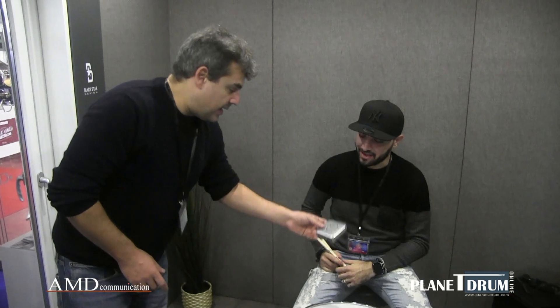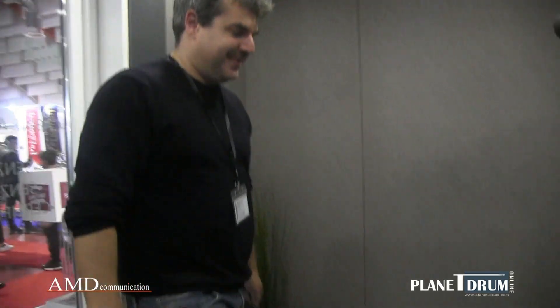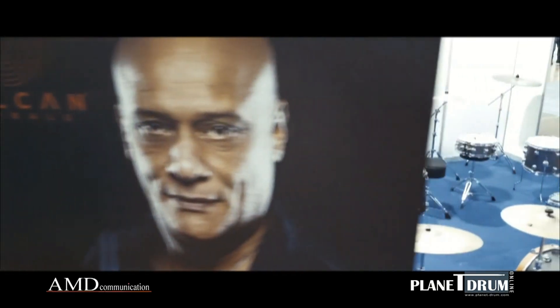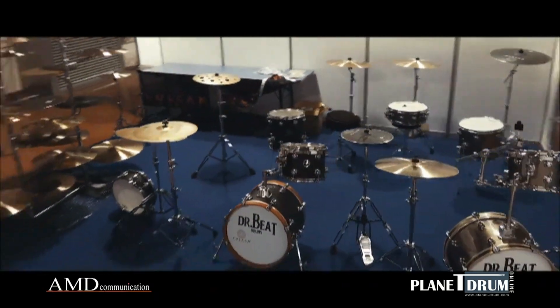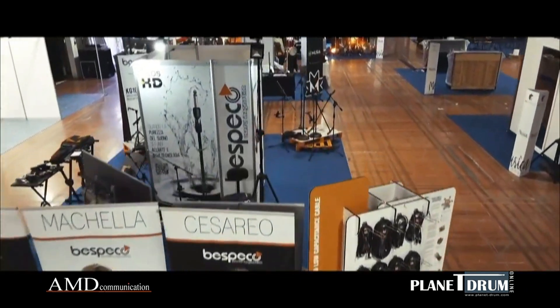Thank you, Antonio. This is the packaging of the Performer Pad — it's a convenient metal box to bring to live gigs, in the studio, and also for travel. Bomba! Thank you. Thank you, Planetdrum.